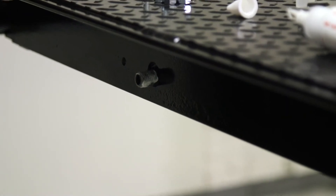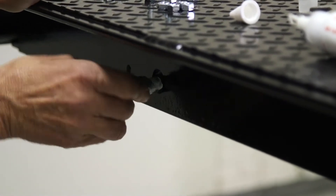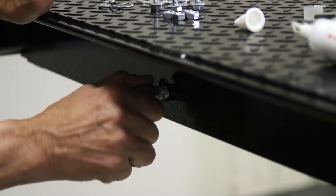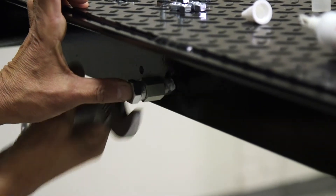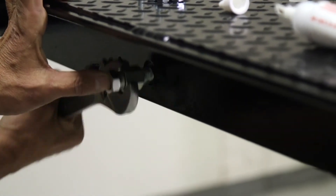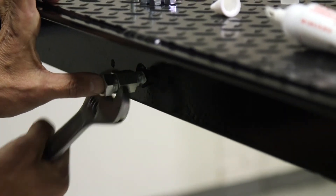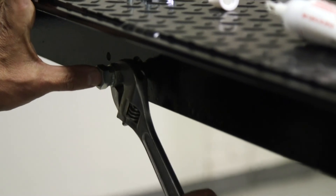We're going to put on our fitting here, pipe thread on pipe thread. Tighten that down.